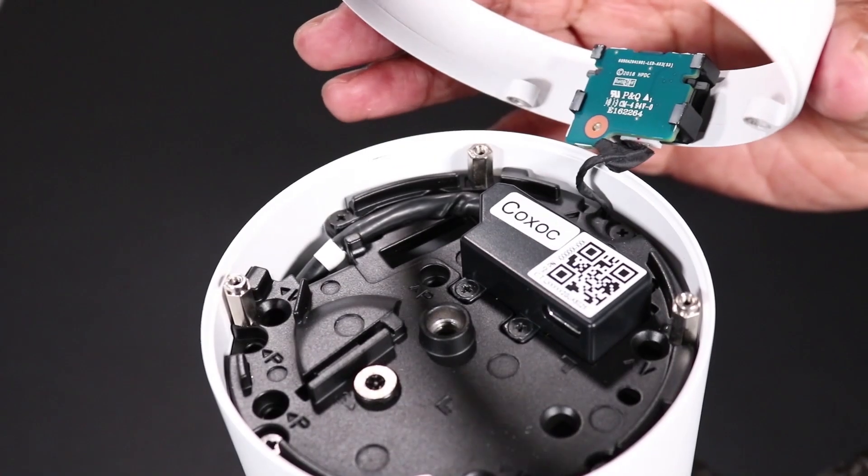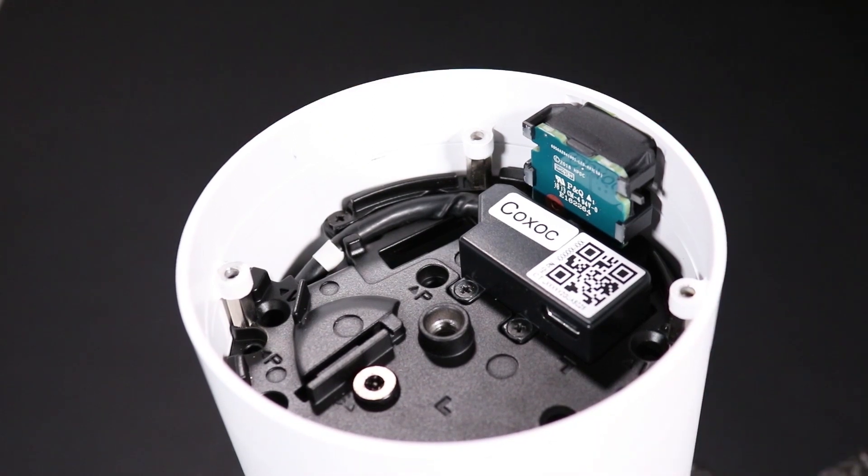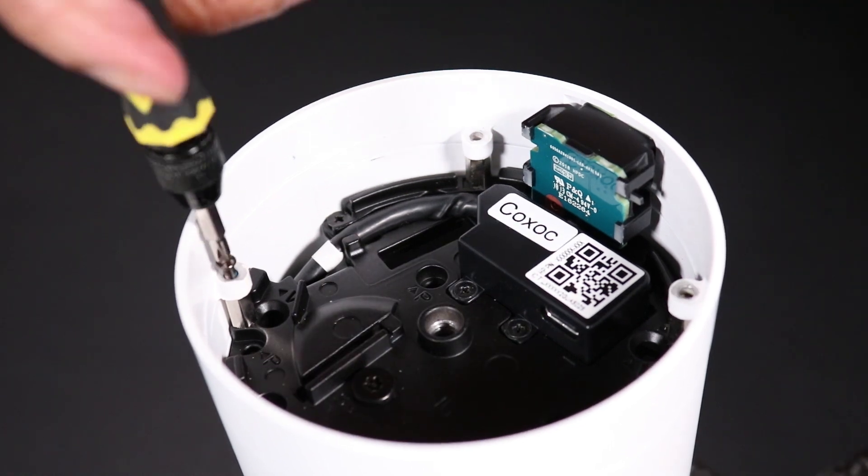Align the release latch module with the four screw pillars on the inside wall of the column. Replace the four P1 Phillips-head screws that secure the release latch module to the column.